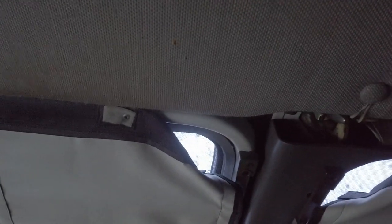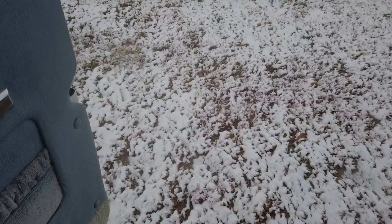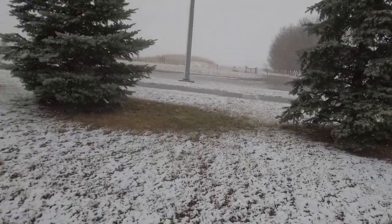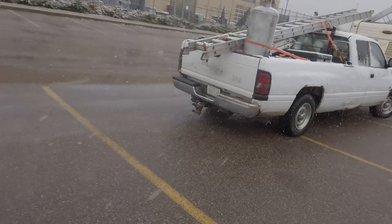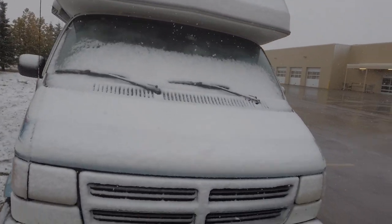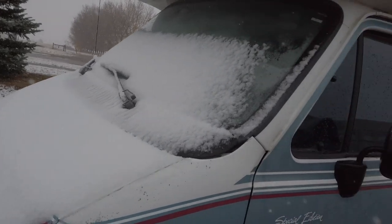All right guys, it's time for breakfast, and let's have a look outside here. Look at this — we have snow, we have the S-word. My goodness! And the stuff is super sticky. First snow of the year. Let's go have some breakfast.